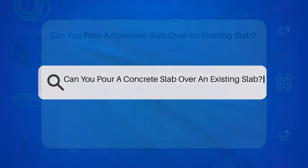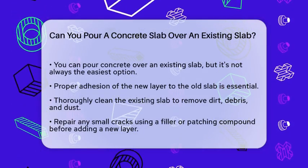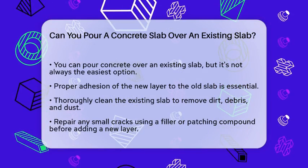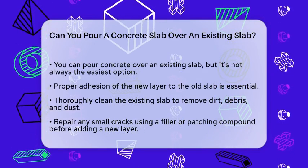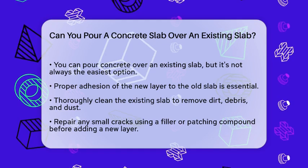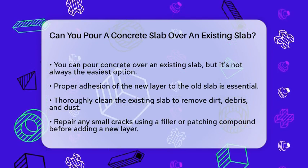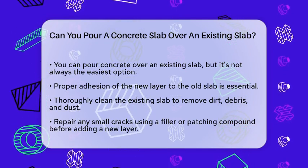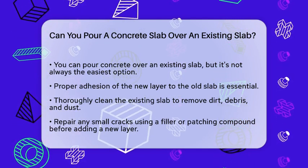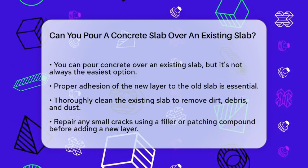Can you pour a concrete slab over an existing slab? If you're considering giving your old concrete a fresh new look, you might be wondering if you can simply pour a new layer of concrete over the existing one. Let's break down the details to help you make an informed decision. The short answer is yes, you can pour concrete over existing concrete, but it's not always the simplest or best solution.